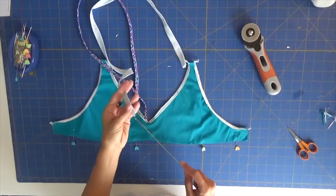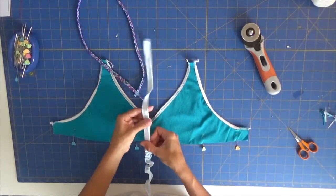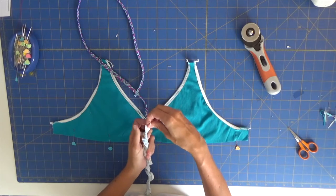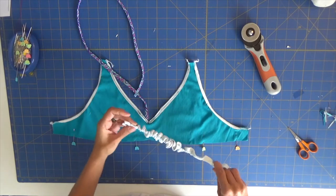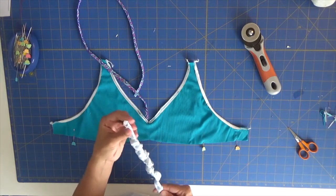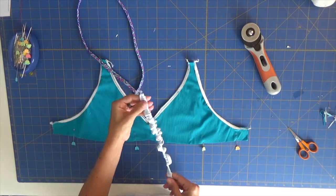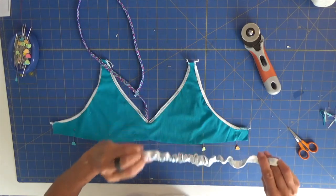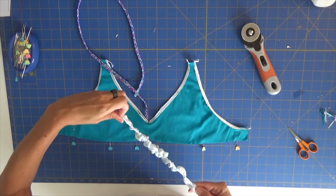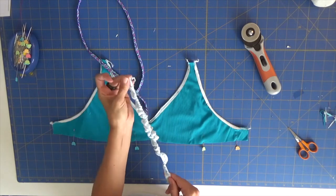Some fabrics are much easier than others to reverse the straps — some are slippery and some aren't, so just be patient and do it slowly. When I started it sometimes took me ages to reverse straps, but it gets easier. I already knew this specific fabric would be tricky for thin straps, but it's okay — just be patient, like you.